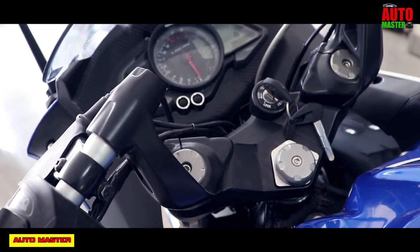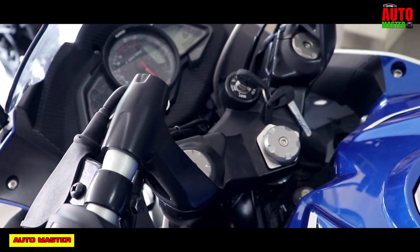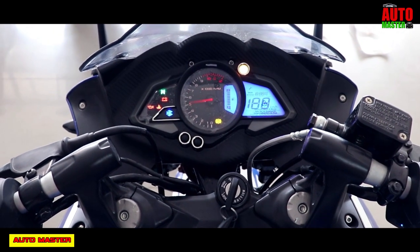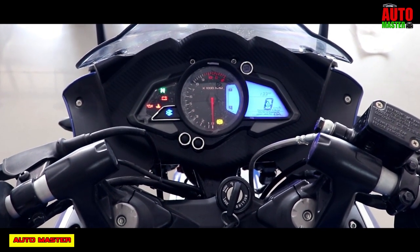The instrument console is designed as a digital and analog type. The available features include an odometer, speedometer, tachometer, stand alarm, trip meter, fuel gauge, low fuel indicator, and more.